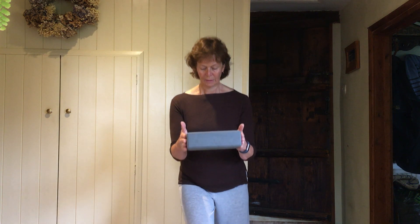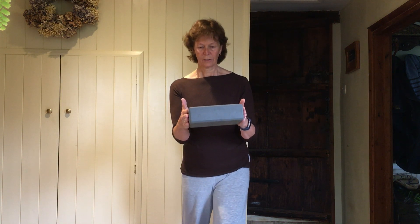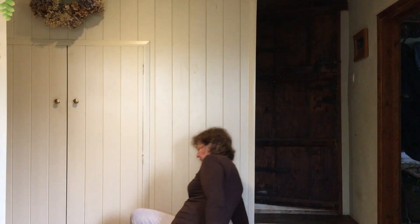Swap again — one forward, one back, just dropping down, press into your foot, back up, and again. Coming down, back up, one more.